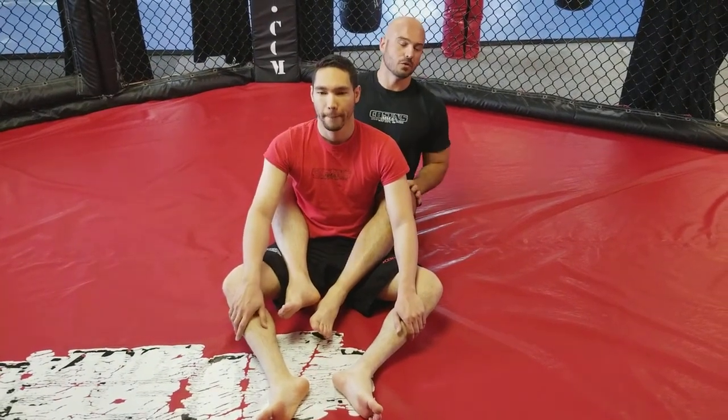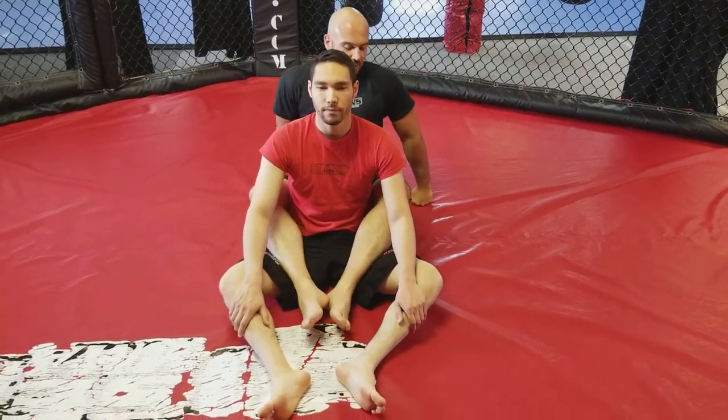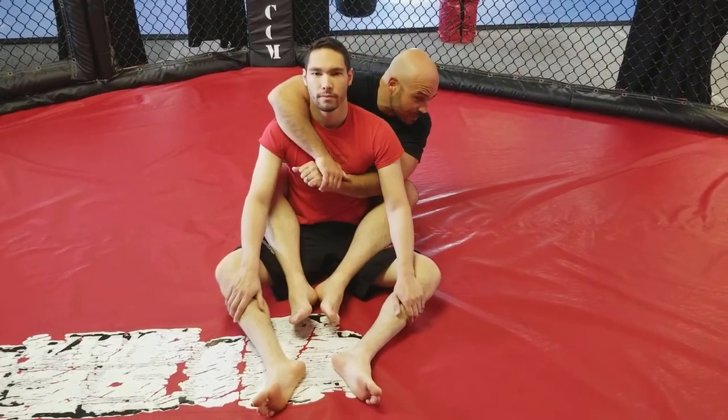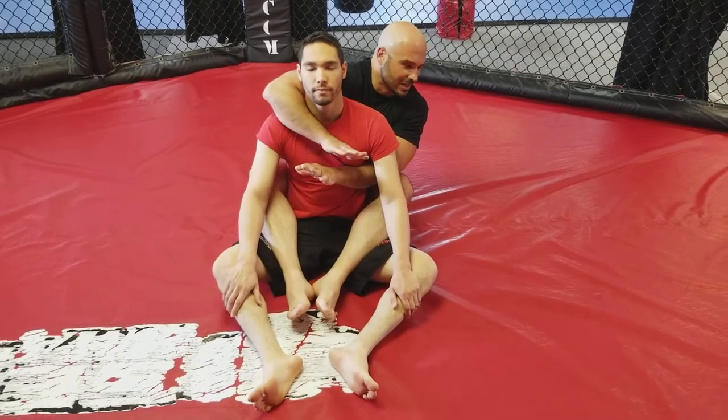Now we're gonna go over the short choke from the back position. I have Coach Decatur's back, my hooks are in. I'm gonna start with a seat belt grip. I'm gonna show you the choke in full and then I'll break it down.